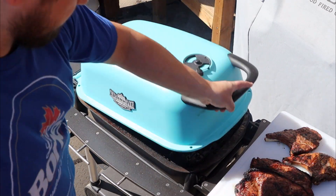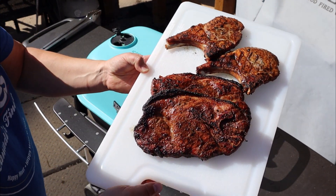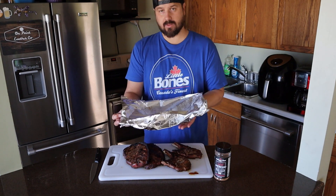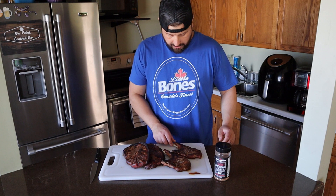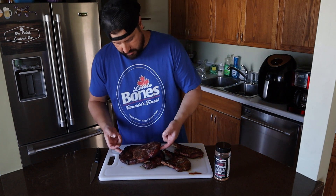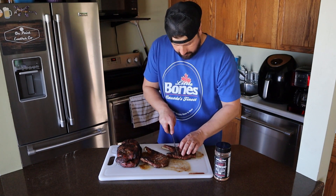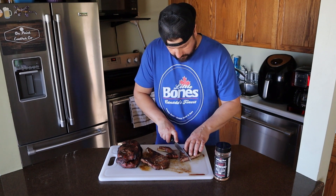There we go — all pulled off the PK. Let's bring it back inside. We got our pork chops and pork steaks here. They've been resting loosely foiled for about 10 minutes. These smell dynamite. Let's take a look at our pork chops — looking pretty good, and our steaks here. Let's grab one of the chops and slice into it. I'm just going to cut away from the bone and get a few slices off here.